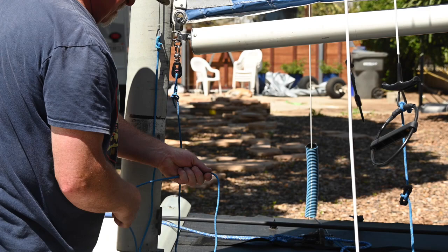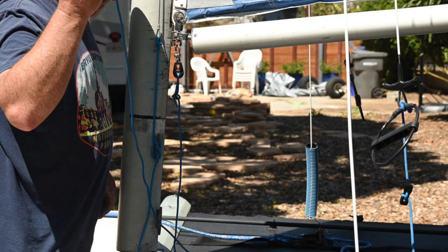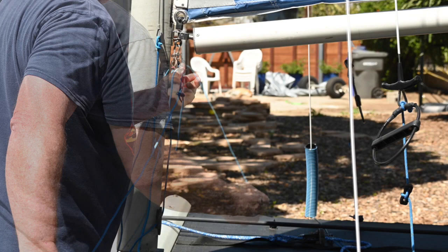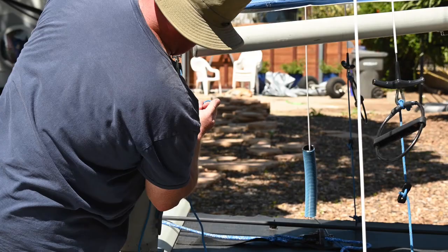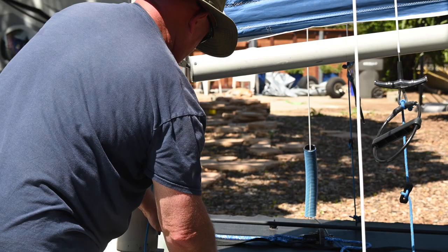Your next step is to take the downhaul sheet and run it through the fair lead on the downhaul cleat. From there, you're going to bring the downhaul sheet back up and over the sheave in the block. Once that's done, you're ready to downhaul. Sometimes this can get a little fidgety — you just have to make sure that the luff of the sail and the slide are both in the track, and then it should come right down. Once you've got the sail in the boom position where you want it, you just cleat it off and you're done.